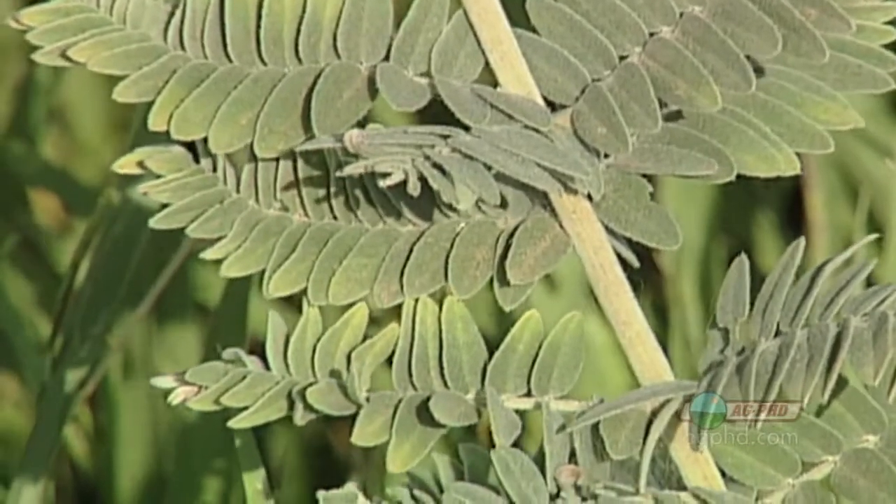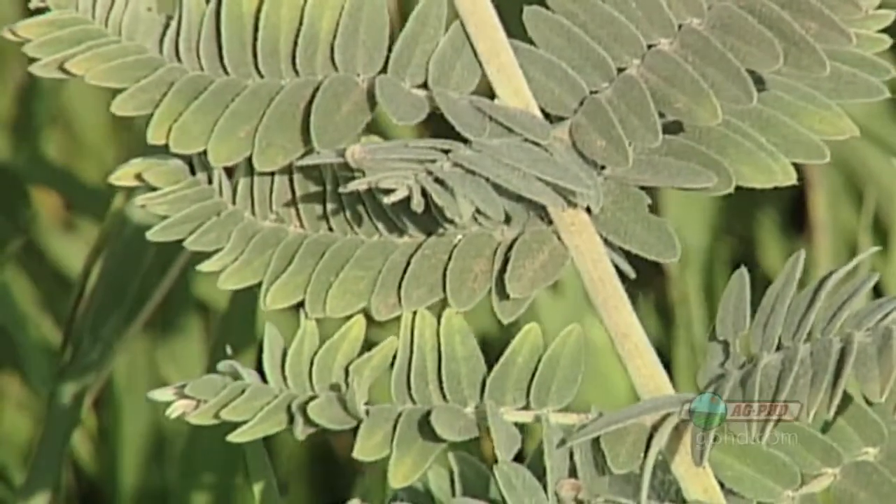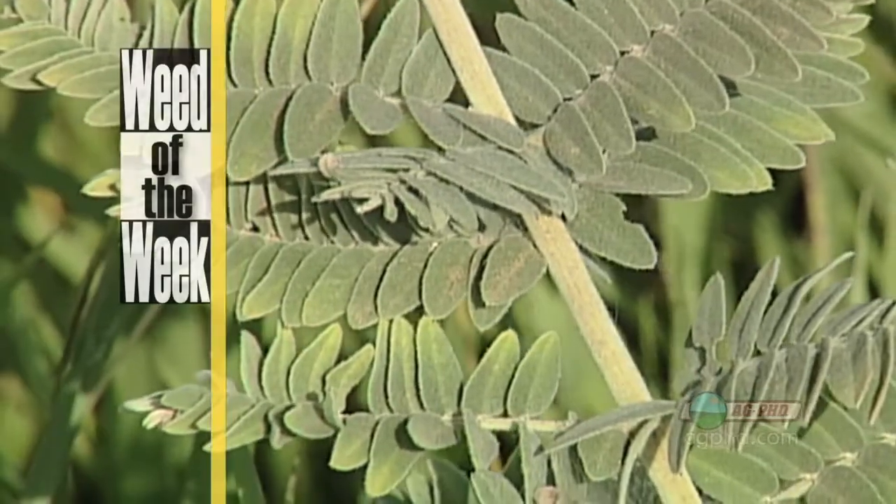One thing that can be a big problem farmers need to be on the lookout for as well is weeds in their fields — weeds like our Weed of the Week.